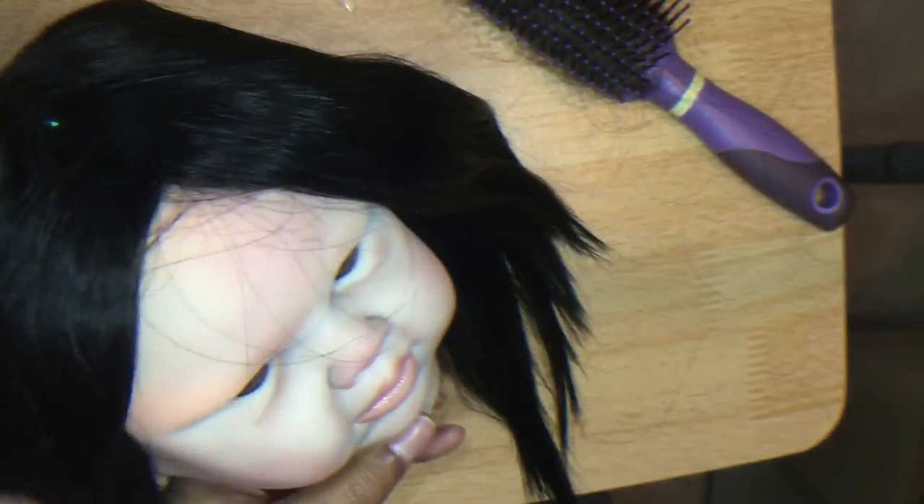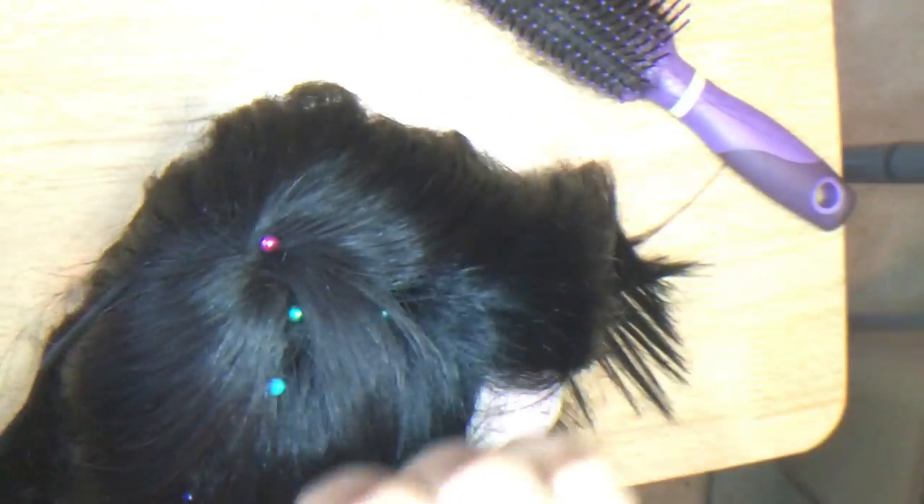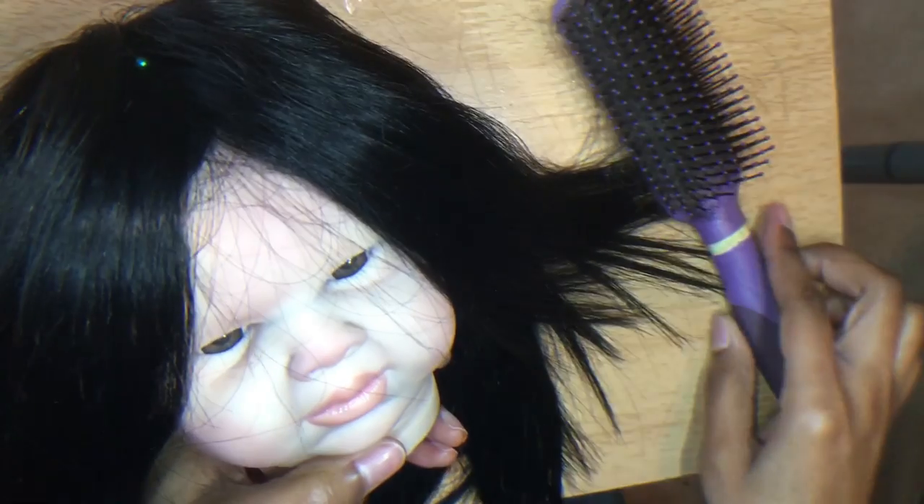At this point, you want to give it a good look and see that you like it — that you like where it ends, that you like where it begins, that you're okay with the thickness of it. If the wig is too thick, you can always unpin it and go back over it again, spacing out the hair more than you did the first time. Give it a good look over and make sure you're pleased. And if you are, you're ready to move on to the next step.